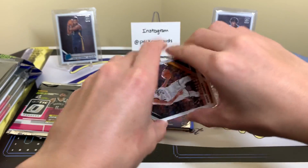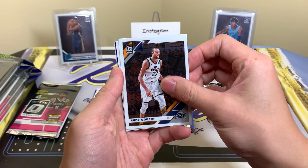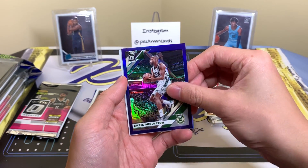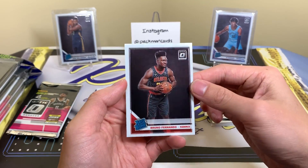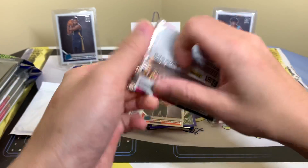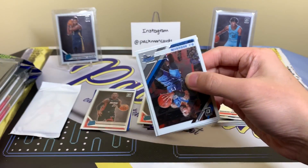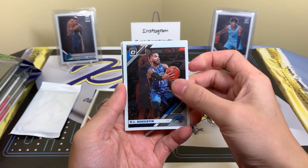These piles are organized as: base, highlights, and everything else — just so it's easier to recap in the end. We have a Chris Livingston purple and Bruno Fernando. All these cards are kind of off-centered in the same exact way. Let's see if we can get a purple Ja, purple Zion, or an autograph — that'd be cool.